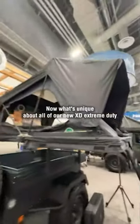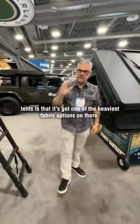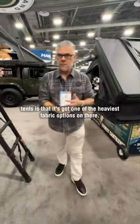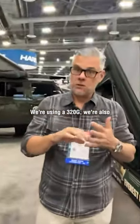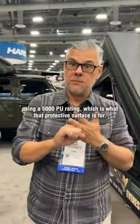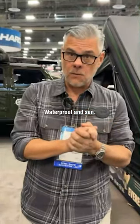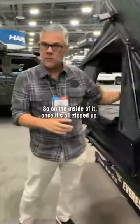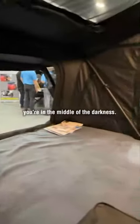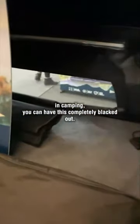What's unique about all of our new XD extreme duty tents is that it's got one of the heaviest fabric options on there. We're using a 320G. We're also using a 5000 PU rating, which is what that protective surface is for waterproof and sun. We also have what they call a blackout system in it. On the inside, once it's all zipped up, you're in complete darkness. Super nice when you're waking up early while camping — you can have this completely blacked out.